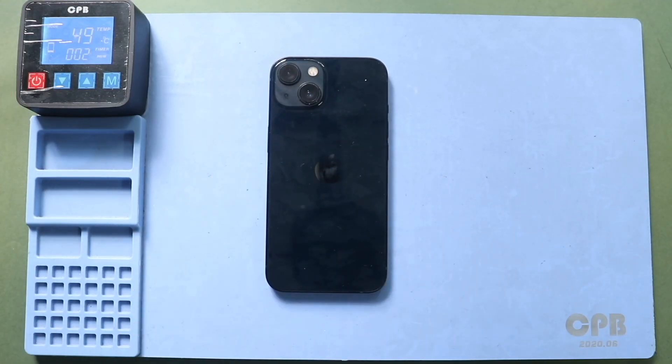To take out the screen, first apply heat to soften the glue on the screen. For this, we are using a heating pad. Place the front screen side on the heating pad and select the mobile phone heating option. Leave it till the process completes.